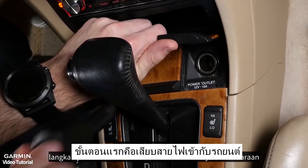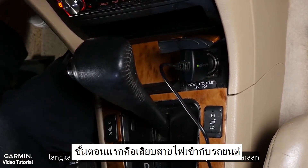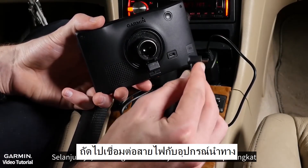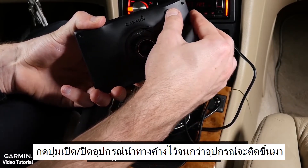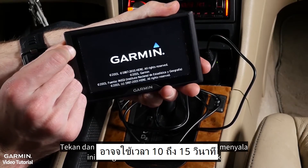With the vehicle running, the first step is to plug the power cable into the vehicle. Next, connect the vehicle power cable to the device. Press and hold the power button until the device turns on. This may take 10 to 15 seconds.